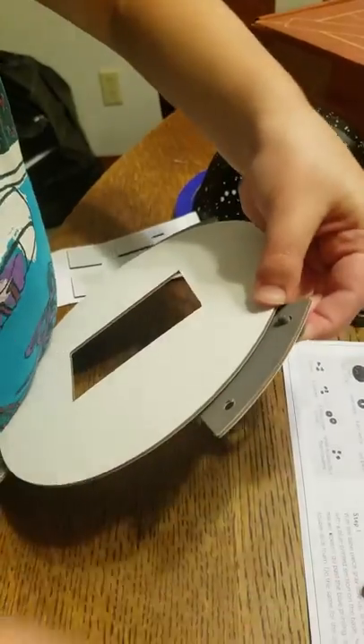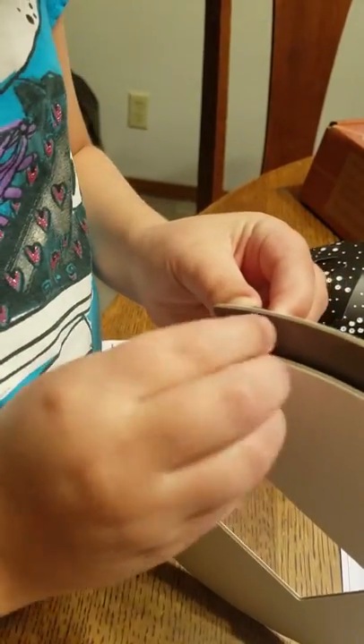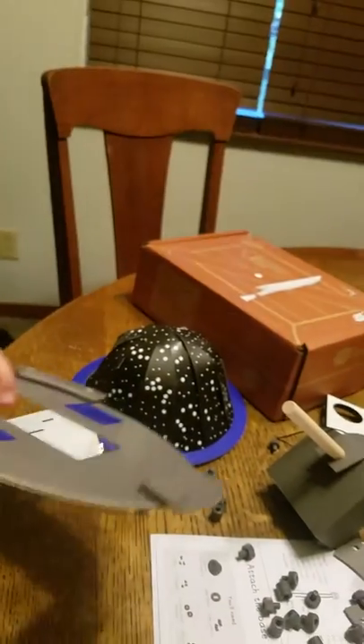Now screw this piece on — we're going to screw on the spacer and that's going to keep it in. The spacer keeps it in. Do you have it the right direction? Is it tightened up? There — do the next one. Step three says place the dome on top of the base and open the arc piece.